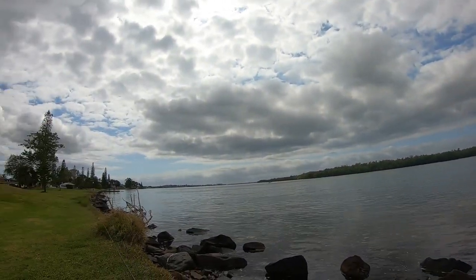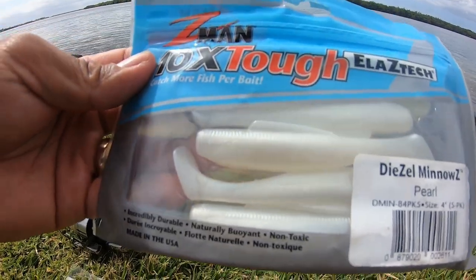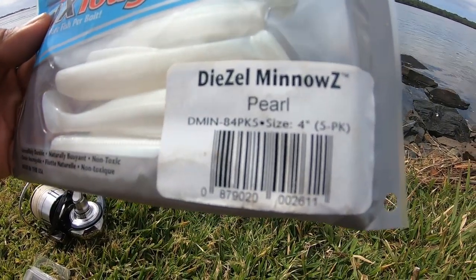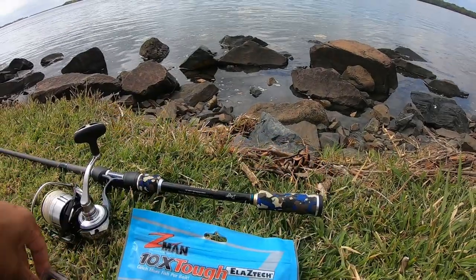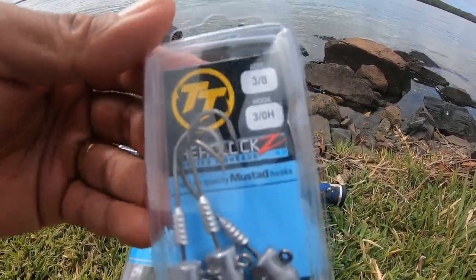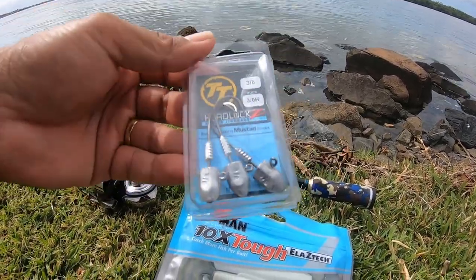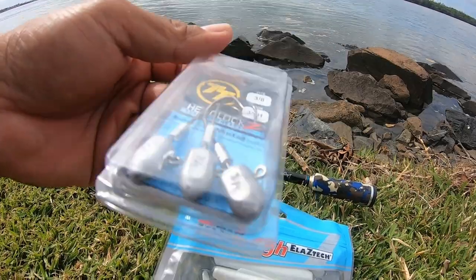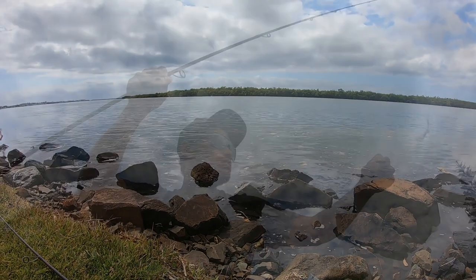It's a good day. There's a lot of herring in the water, so I'm going to go straight on the four inch Diesel in pearl white, and a TTG jig head 3/8 oz because the current's moving so high. I'll show you how to rig this up — let's get rigged up and then go fishing.